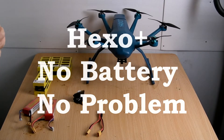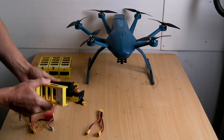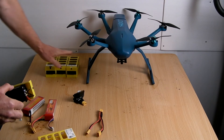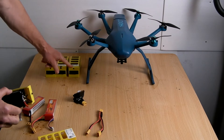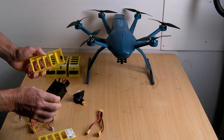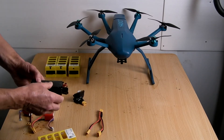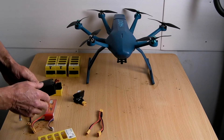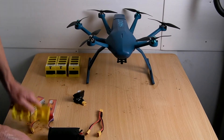In this video I want to show you how to make yourself a new Hexo battery solution. I've three of these batteries which are good batteries. I've shown in a previous video how you can make a good battery from a dead battery by joining them together. So I decided, what can I do to get my Hexo flying if I've no battery? So I opened up one of these and this is what's inside.